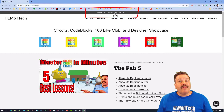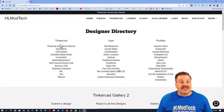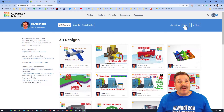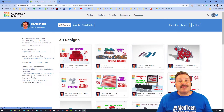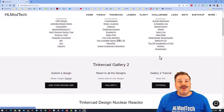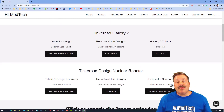You also have the option of the Tinkercad Community Discord, a fantastic place to talk everything Tinkercad. The Designer Showcase houses the Designer Directory with profiles of so many amazing Tinkercad users. You can see all their designs sorted by likes, or click Latest to see what they are working on now. Below that you can also find the Tinkercad Gallery and the request a shout-out link.